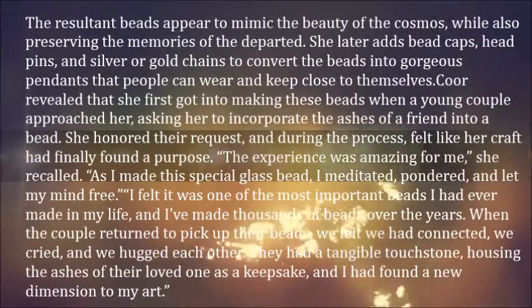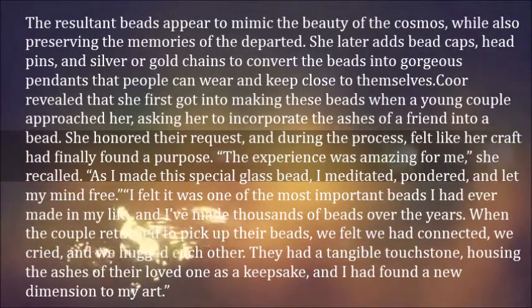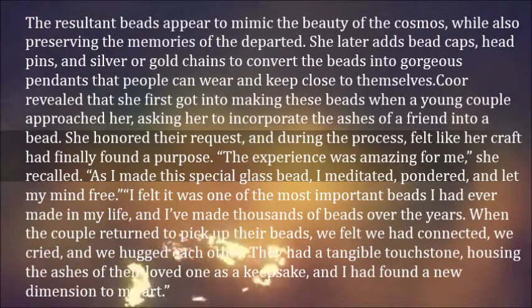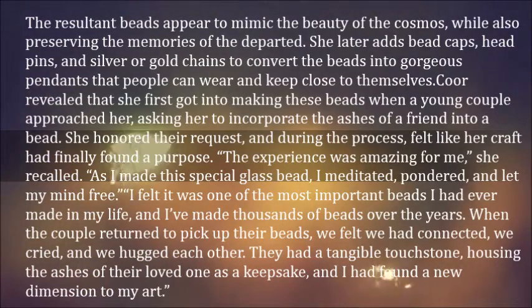The resultant beads appear to mimic the beauty of the cosmos, while also preserving the memories of the departed. She later adds bead caps, head pins, and silver or gold chains to convert the beads into gorgeous pendants that people can wear and keep close to themselves.